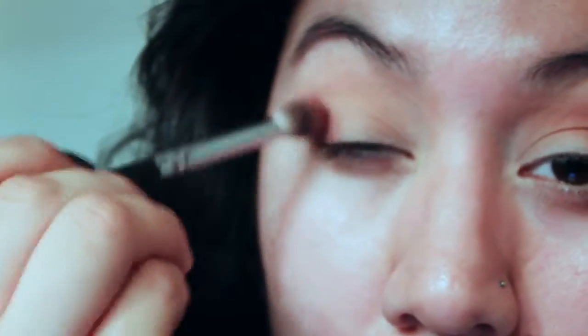Then I'm going in with this Makeup Geek color — you guys can see I dinged it, I was so sad. But this is in the color Bitten. It's just a matte kind of burgundy, maroon, purple shade, and I'm just putting that in the outer corner and a little bit under the lid, kind of smoking it out and blending that into the crease about halfway.